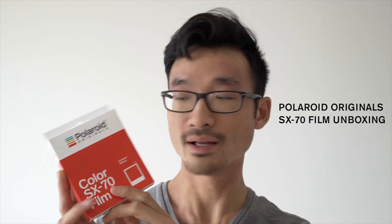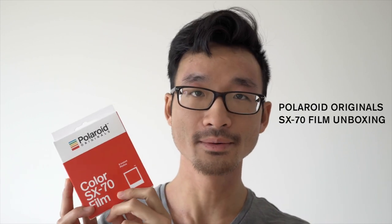Hey guys, how are you doing? Another video for you guys. Today I'm really excited — I got my hands on these Polaroid Originals Color SX-70 film. I wanted to do a little unboxing on this film and tell you a little bit about why I'm so excited for it.